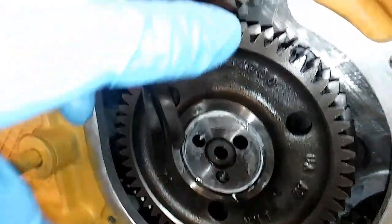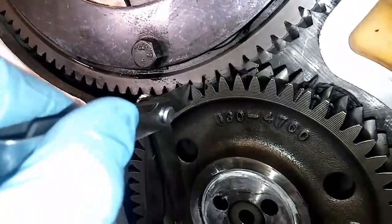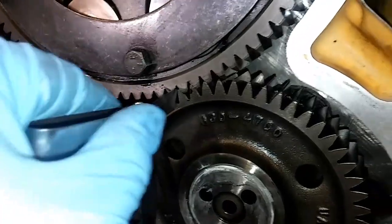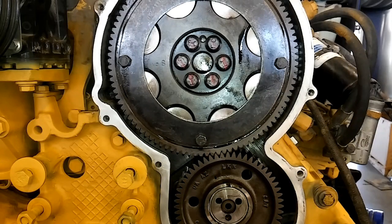And if your backlash is fine at 14 thousandths, you should be good to go. So if you're lucky and you have the 14 thousandths, you are ready to reinstall your peanut cover and your engine should run fine.